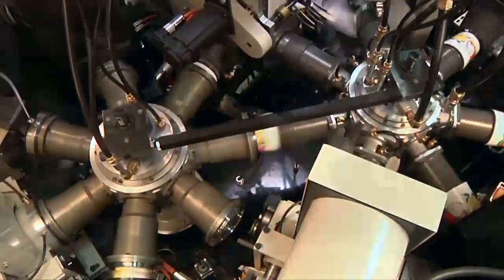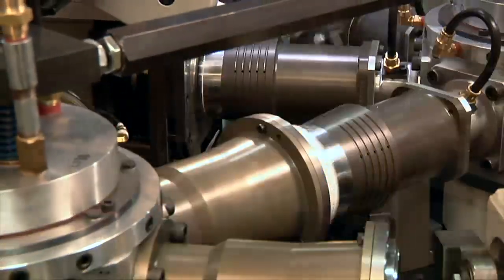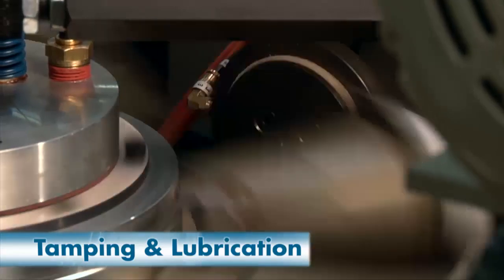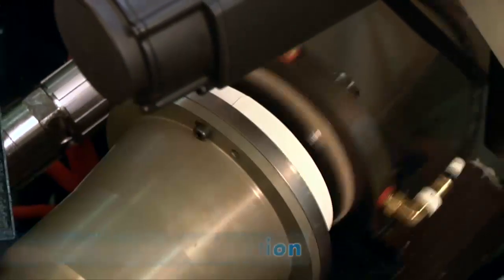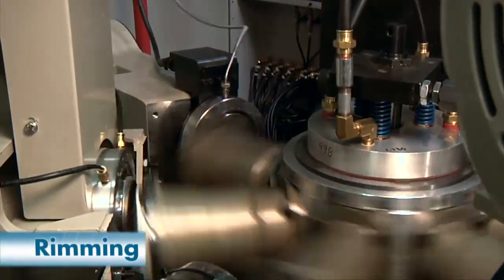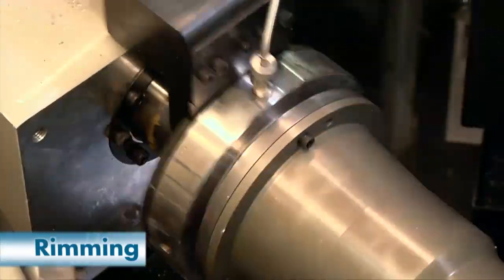Containers are then transferred to pockets on the rimming turret. The tamper lube ensures that containers are properly seated in the pocket, while mineral oil is applied to the top edge of the blank to facilitate curling. The first curl station partially curls the top edge.